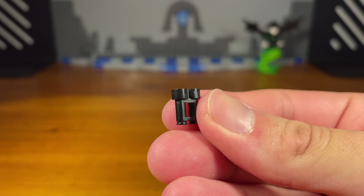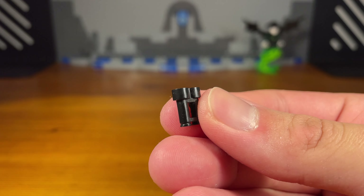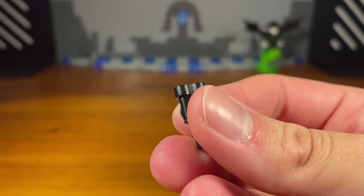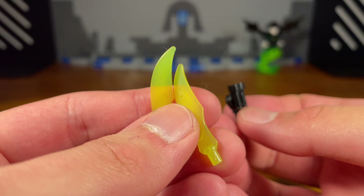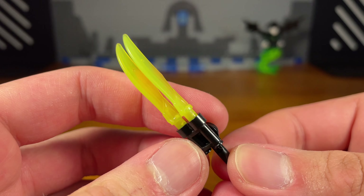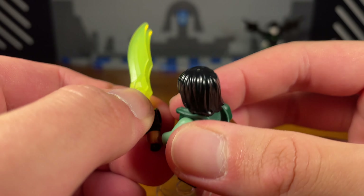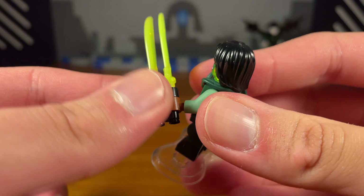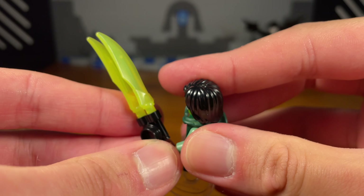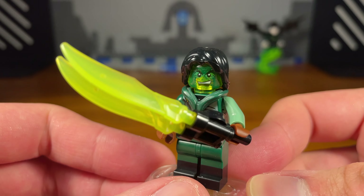Third weapon for Moro is another version of the dual katana — this time compatible with just about any blade piece. Take a binocular piece and attach another piece on the bottom so the blades face forward. Then attach any blade pieces on top; I'm using Digi blades in lime green for Moro. The blades are bent, so the extra piece ensures they face the front. I still like the katana version more, but this is a cool alternative.